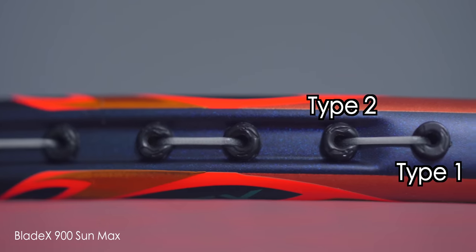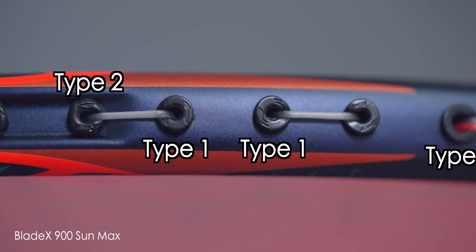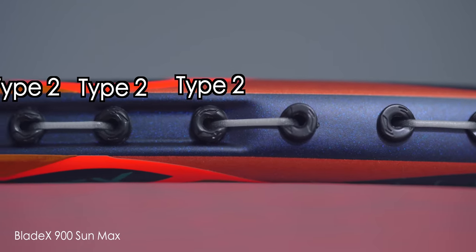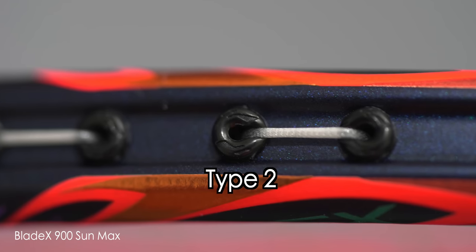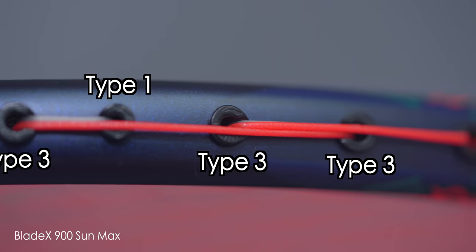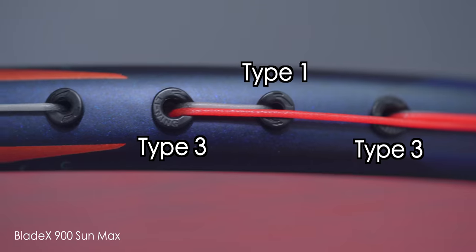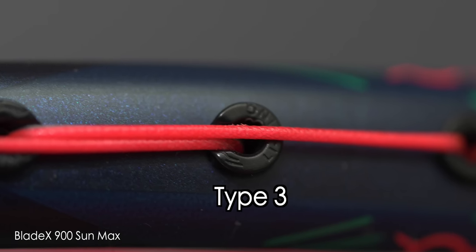I noticed there were three grommet types used in this 900 Sun Max. First off is Li Ning's very premium and thick-looking grommets, also present on the 800, which sport two Li Ning logos on each side. Next up is Li Ning's newer type grommet — first seen on my Li Ning Habitat 800 review — also sporting two Li Ning logos but with a more rounded curve on the grommet edges, looking less premium in my opinion. Third is the grommet present only in the shared hole positions, featuring a single Li Ning logo with the Li Ning wording underneath it, which I do like.